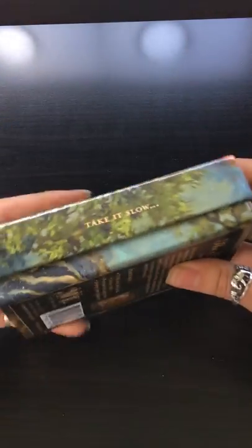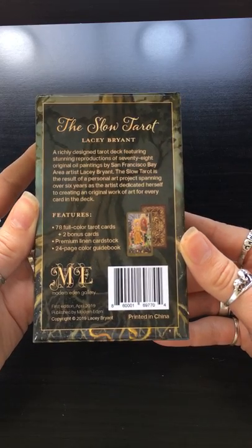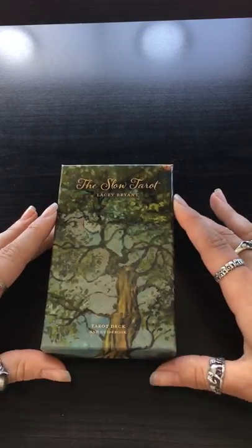It comes in a really nice two-part box. You've got 'Take It Slow' on one side, 'Take Your Time' on the other, and this is what the back of the box looks like. The deck creator is Lacey Bryant and it was published by Modern Eden Gallery. This is a deck I backed on Kickstarter a few months ago, but I believe it's now available on her website.